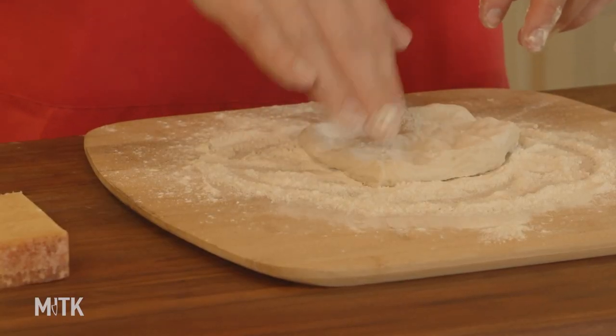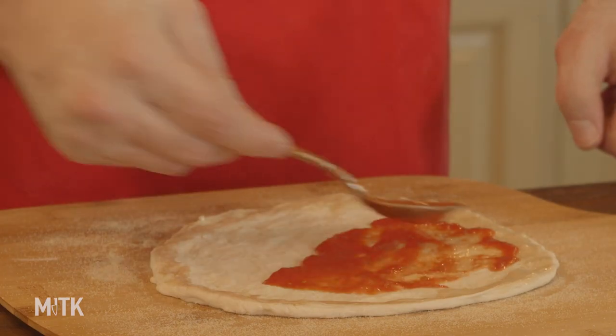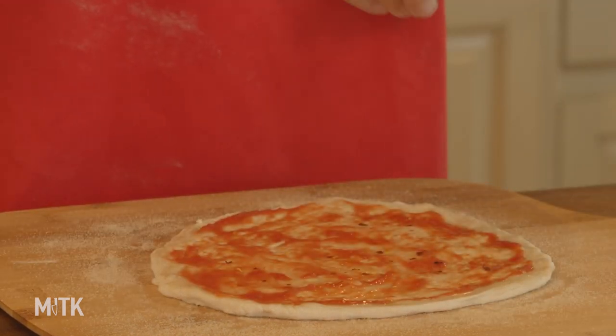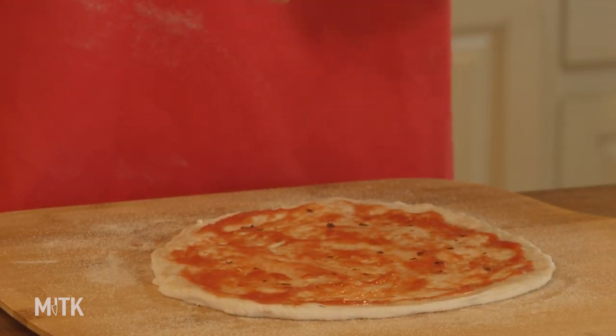It's really easy. I think a common misconception of pizza is that it's difficult to do at home. I want to show you just how easy it is — how to stretch it. You can use a rolling pin. I use a rolling pin all the time, but there is something kind of fun using your hands, kneading the dough. I really enjoy that.